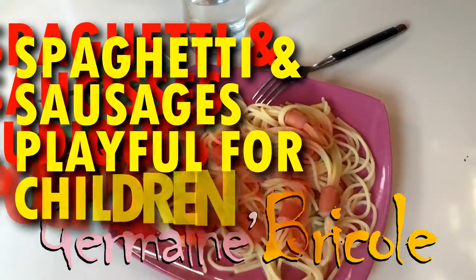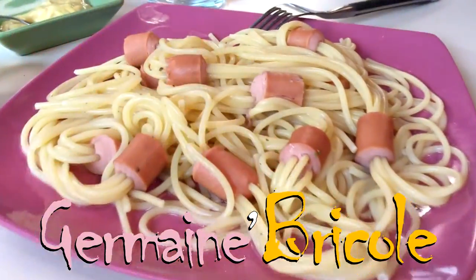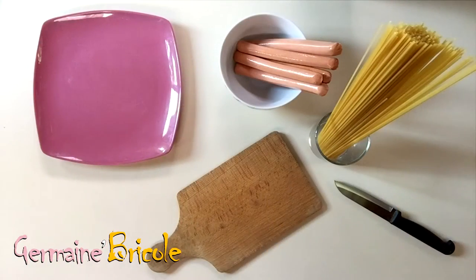Today we will give kids the urge to eat. Normally, they like when the plate is fun. That's what I'm going to show you now.